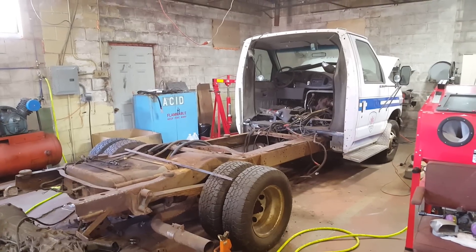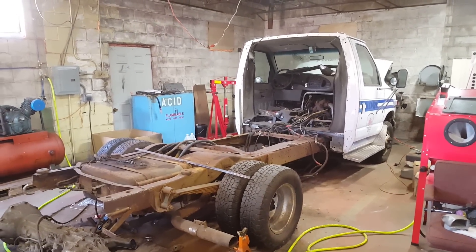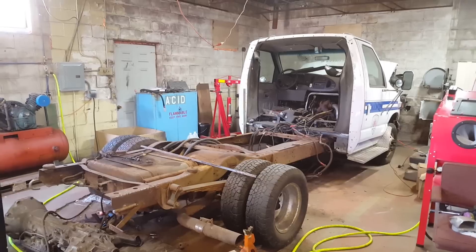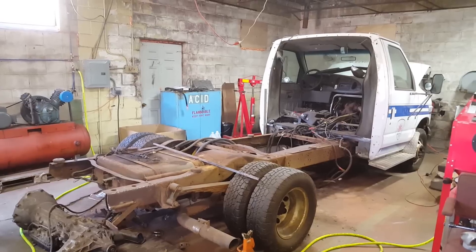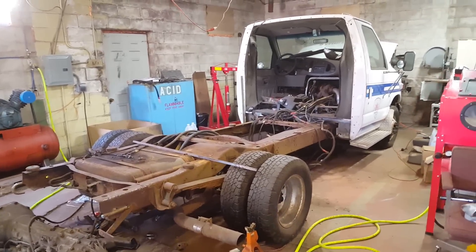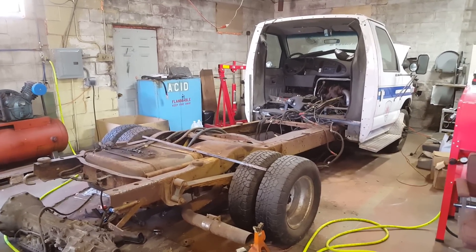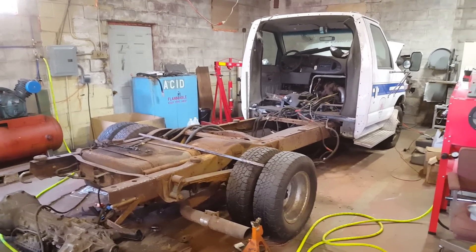This is a 1998 Ford E350 with a 7.3 Power Stroke. I need to change out the flex plate — it's got a cracked flex plate. I do have one, I just haven't gotten around to dealing with it. There are some other things that need to be dealt with mechanically, but nothing too major. It ran and drove just fine on the way home outside of the flex plate noise. We're not going to get into that in this video.